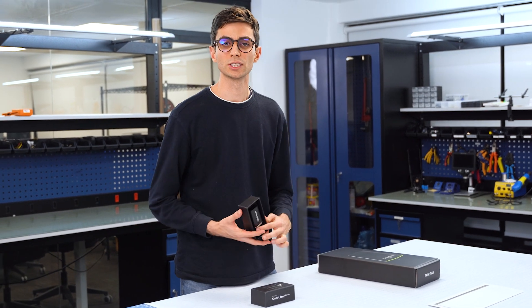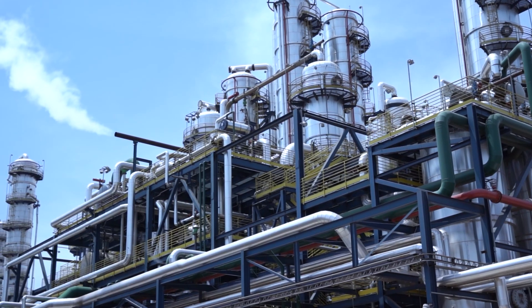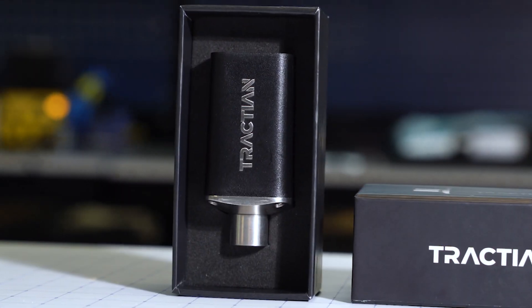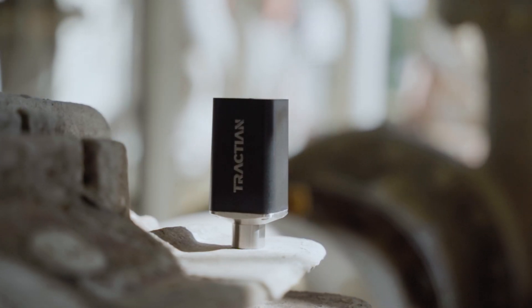We have been crafting this for years, listening to you — our customers: reliability engineers, maintenance engineers, maintenance managers, and plant managers throughout the country. This is the co-pilot that will help you maximize the condition of your rotating assets.